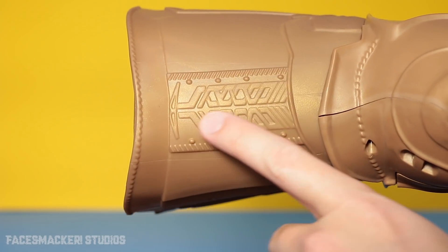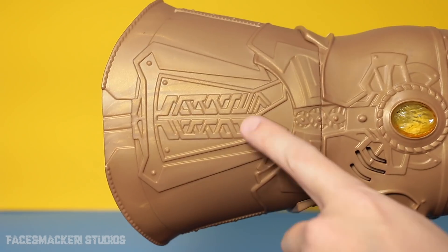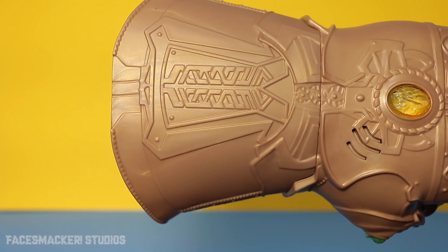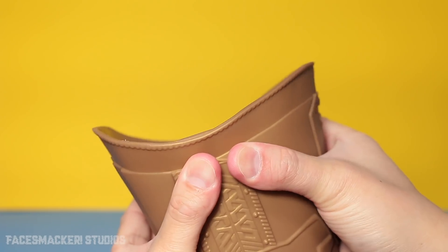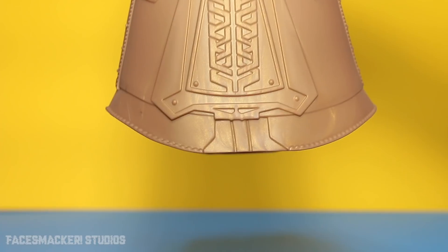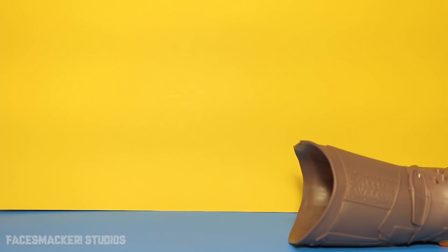Both sides of the gauntlet have this nice little patterning going on, looks kind of Asgardian. There's a little stippling pattern going around, but it's the front that has all the really nice looking details. This gauntlet piece is also made of hard plastic, but it's a thinner hard plastic so it has a little bit of flexibility to it, but not too much — it does feel like it would shatter if you sat on it, so definitely be careful about that. It does have a nice flat edge down here, so it won't topple over when you try to display it.